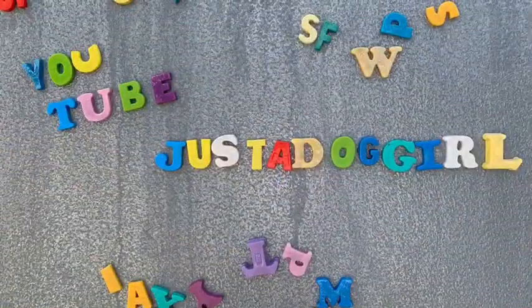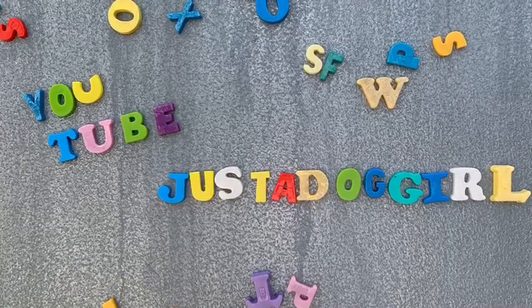Thanks for taking the time to watch our video. Remember, I'm just a dog girl and happy dogs are a must.